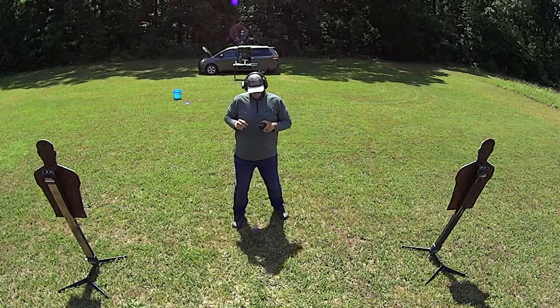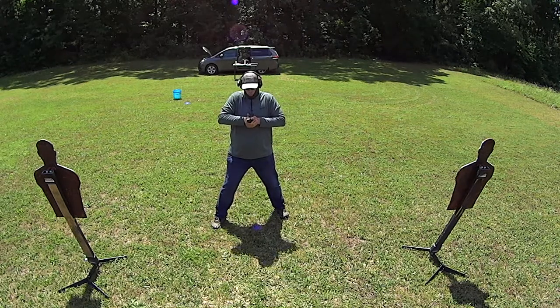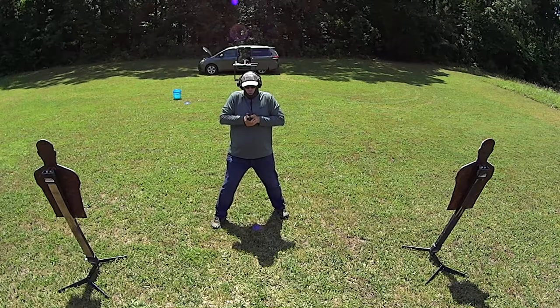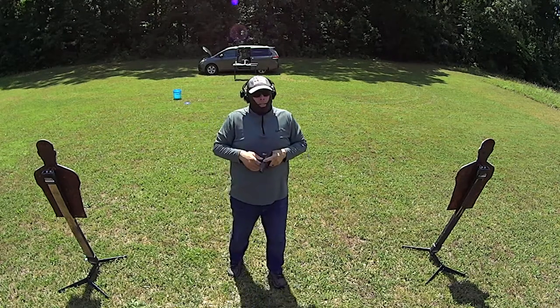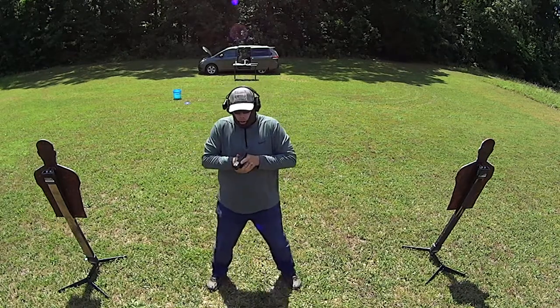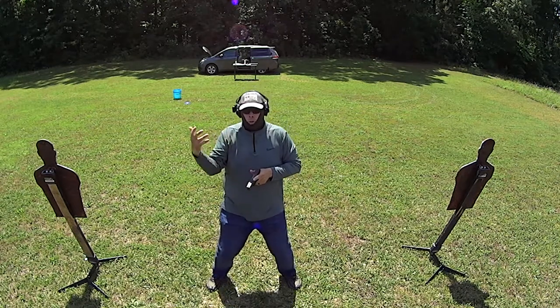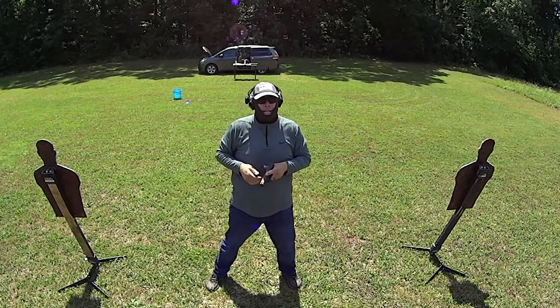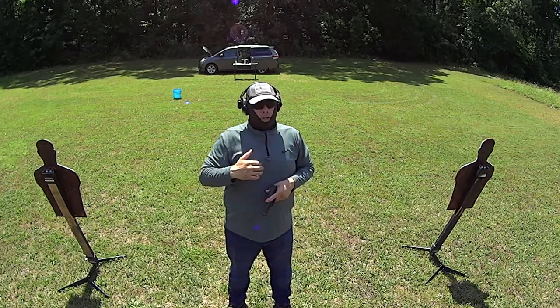What you don't want to be doing when you're running is what's known as air marshal ready, or third eye — gun pointed straight forward, moving with the firearm like this. I don't like this. It has its place — hear me clearly, air marshal ready has its place. By the very name of it, it belongs to the air marshals. It's a technique they use for a very specific reason.